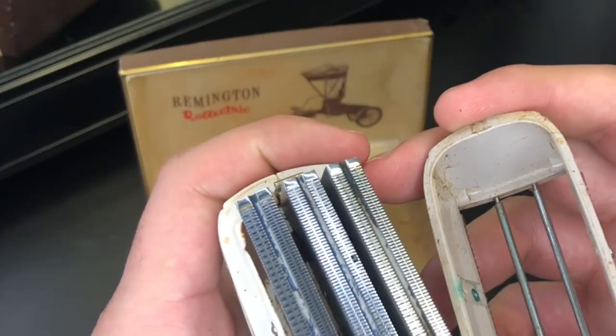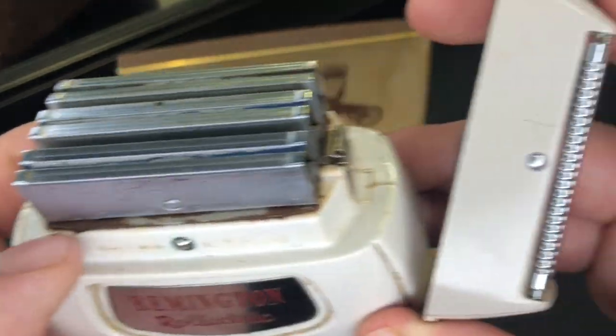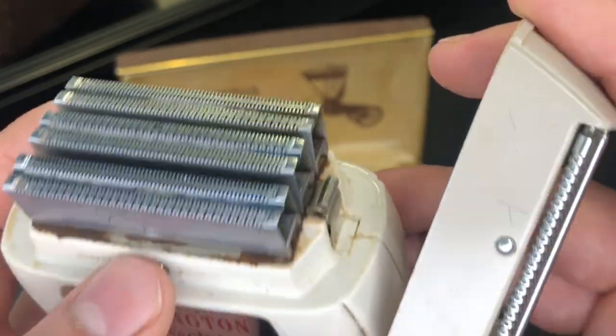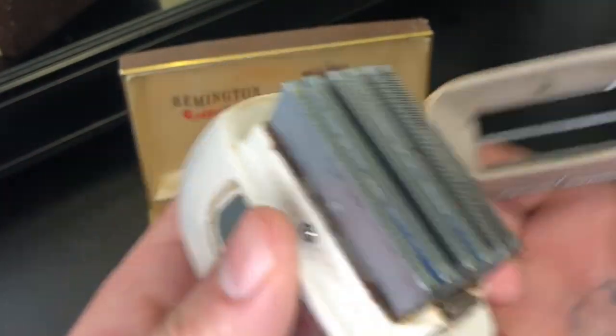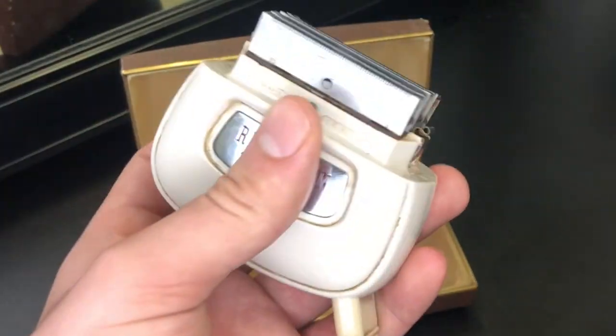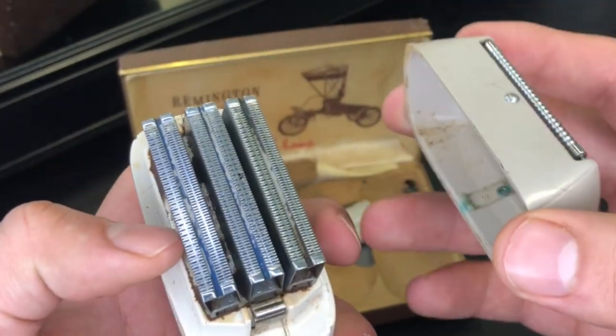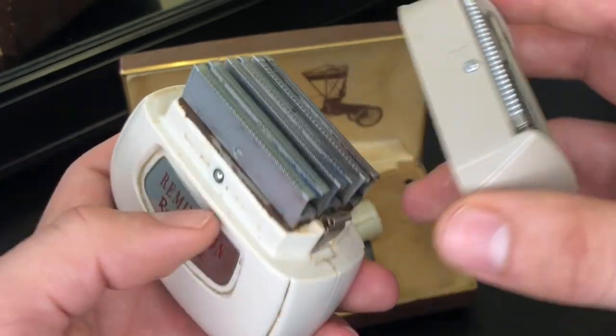Let's go ahead and take this off and take a look. A long time ago it was a little rusty, man, and I did my absolute best to clean this thing. I was even iffy — like, should I try this? It's nice and smooth, actually. I missed some hairs, but I barely went over it. This thing is impressive, man. I am so impressed.